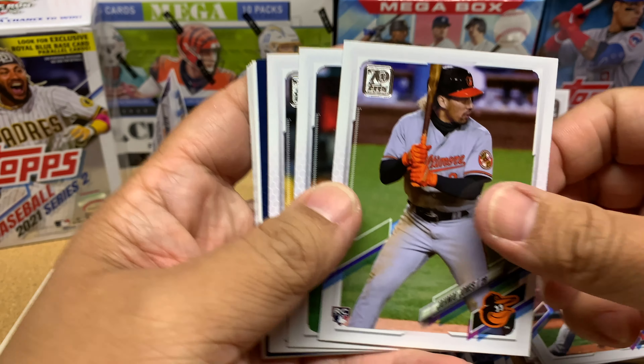Bubba Starling, Kenley Jansen, Jake Cronenworth — oh man, yes! Rookie card with the gold cup! I want to try to find this t-shirt — I've seen it online — the gold cup t-shirt. That's awesome, super excited about that. Jose Berrios — hopefully the Twins don't trade him.